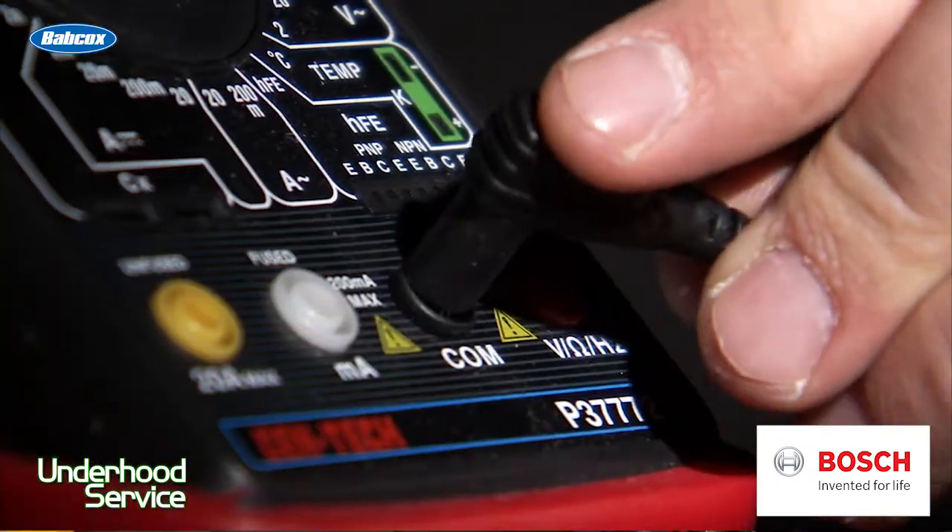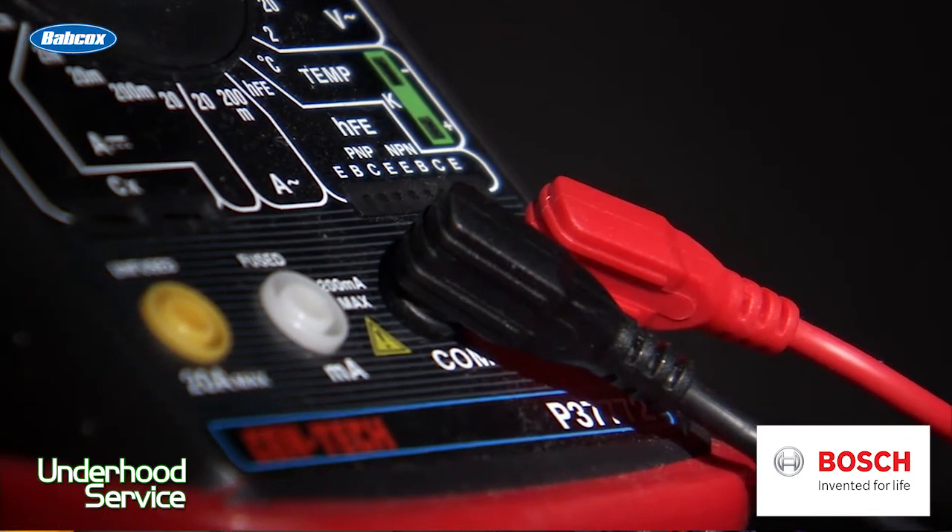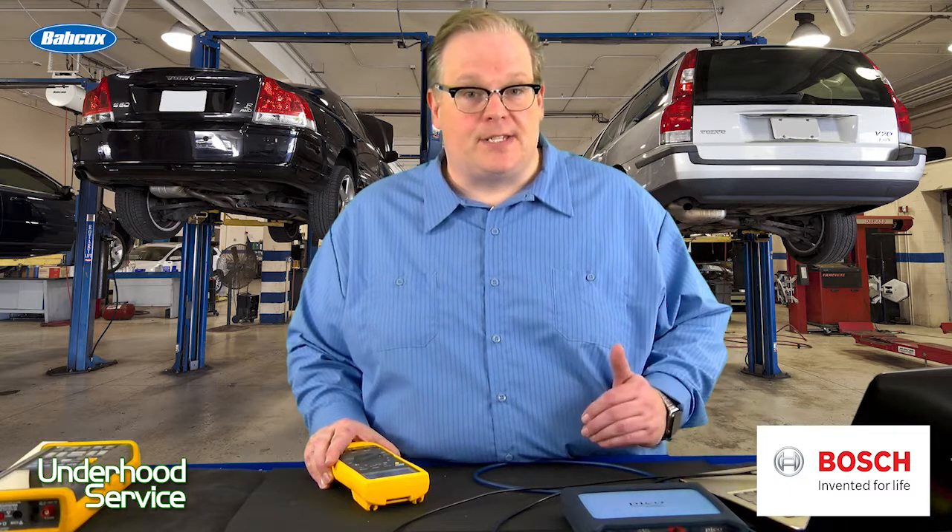So how do you detect DC ripple? You can see this with either a multimeter set to AC voltage, or with a scope that has AC filtering or AC coupling, which can filter out the DC current and just look at the AC current in the system.